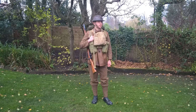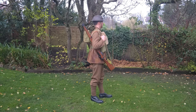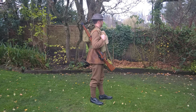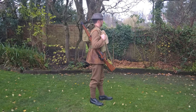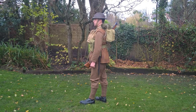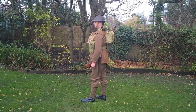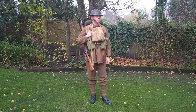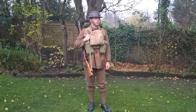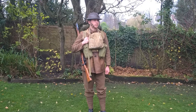The basic uniform worn here still consists of service dress, although the cut had been modified in the interwar years. In contrast to the Great War, where a great deal of battle insignia had been introduced — battle patches and so forth — there's no insignia worn here, not even rank, this being a private. This is very typical of the early years of the war. During the winter of 1939-40, it's also very common to see the leather jerkin worn for extra warmth, a popular cold-weather garment worn right through the Second World War.